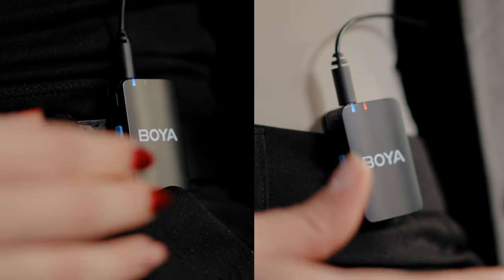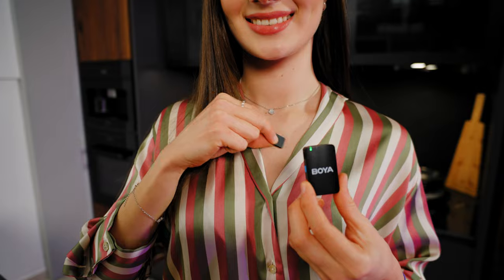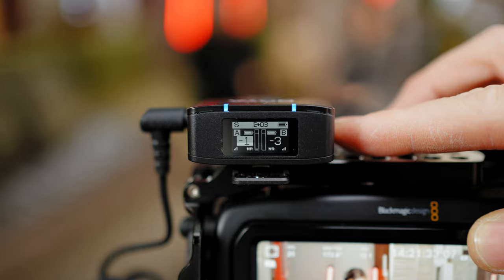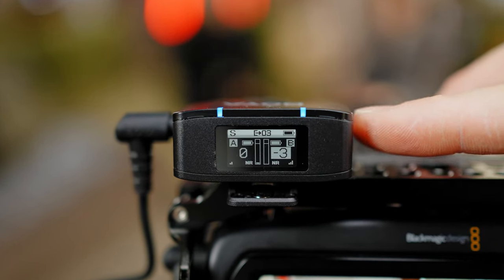You'll be able to turn recording inside the transmitter on and off from the side, and activate the noise reduction function with the blue button. The magnetic clips are included for a sturdy hold when used on t-shirts.